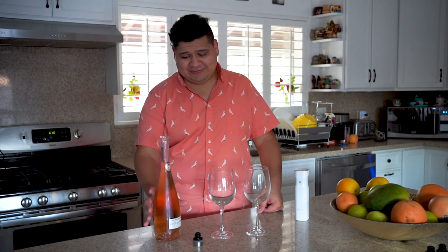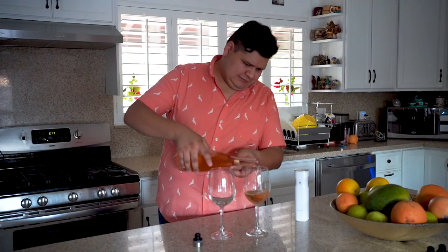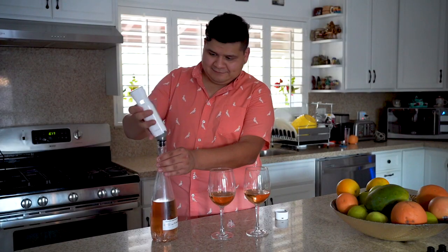We have this delicious rosé that Pam and I are going to enjoy this evening. I'm going to pour two glasses worth — just a good amount. But I want to preserve some for another time. Luckily, Swirling has these amazing wine preserve tops. Just stick it on, and use the handy compact vacuum sealer. In a matter of seconds, I can enjoy this bottle for a later day.